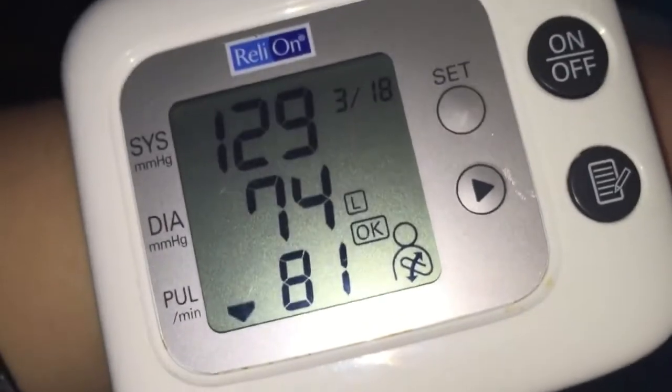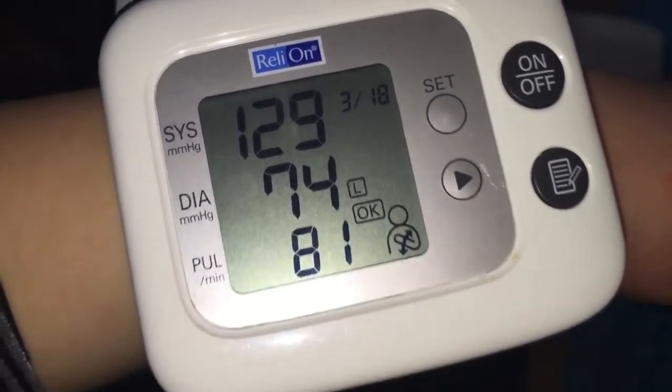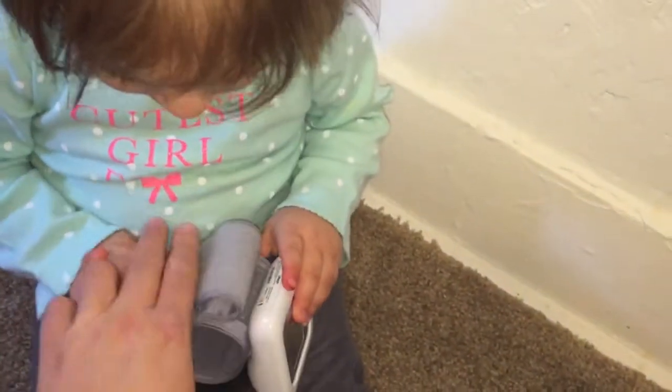Okay, that is a good reading. The RelyOn shows 129 over 74, pulse 81 — which for me is actually really good. Okay, let's try the Omron now.